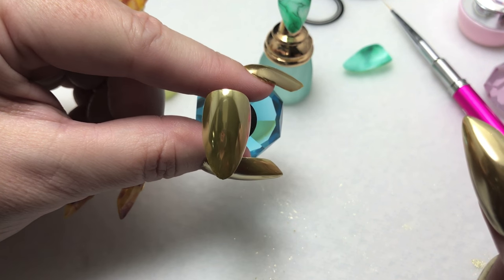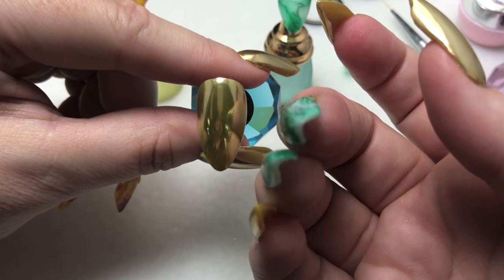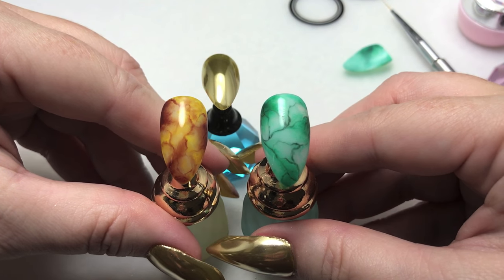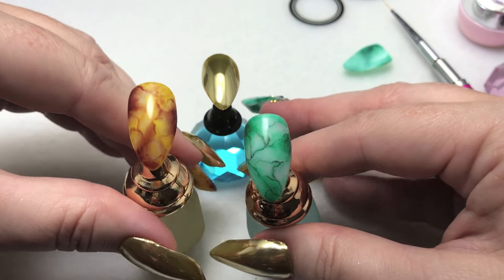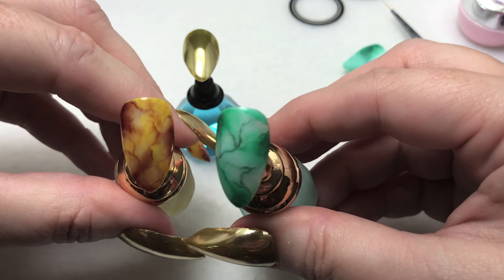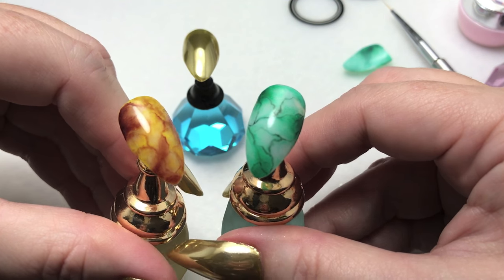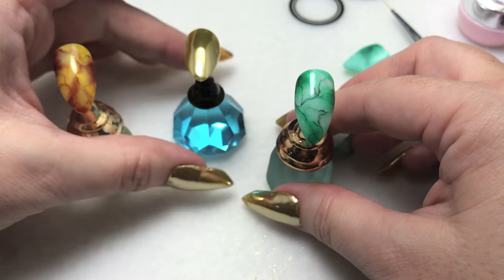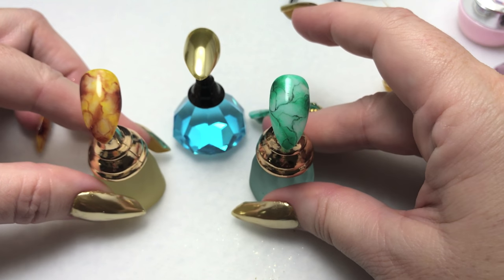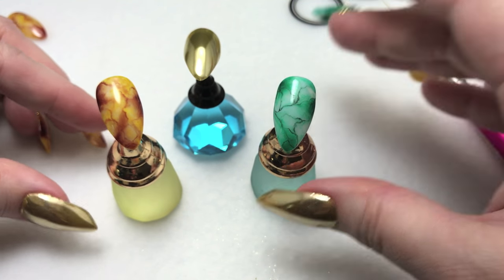There we have our gold chrome out of the lamp — a very beautiful, reflective finish. And our two marble nails. It's not hard to do; it's actually kind of fun once you start doing all those veins. Play around with different color combinations. As always I'll leave links to all the products I used, and if you have any comments or questions leave them at the bottom. I appreciate everyone's support and until next time, see you later!